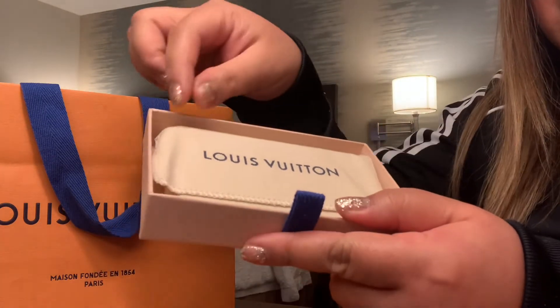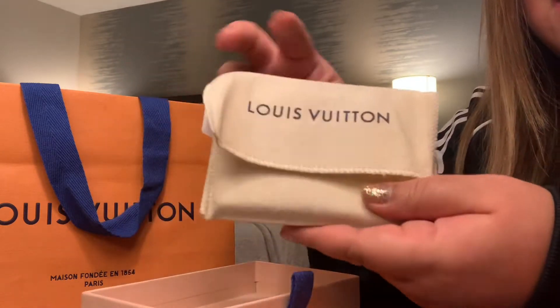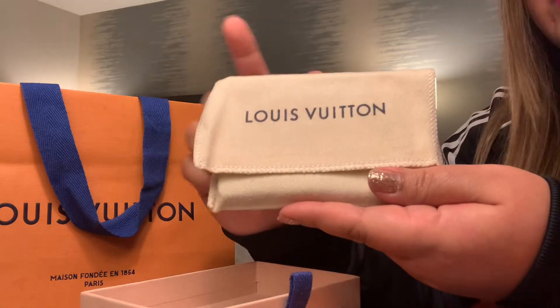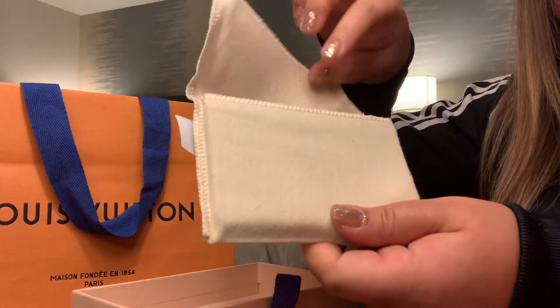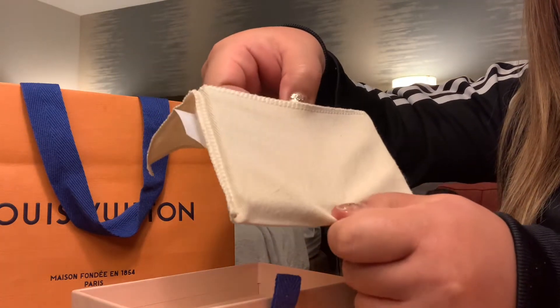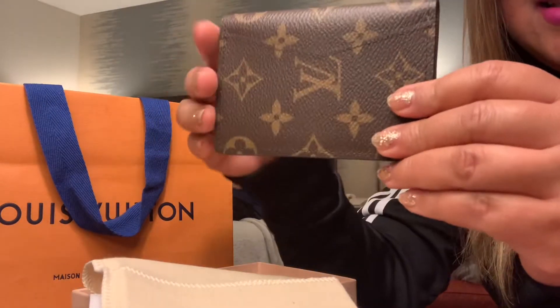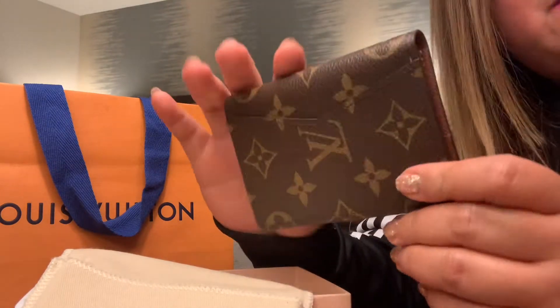This is the bag — the dust bag — so that your Louis Vuitton bag or purse or whatever it is will not get dusty. It's really important. I'm going to take it out of the dust bag and let's see — it comes with monogram canvas. I've always loved monograms.